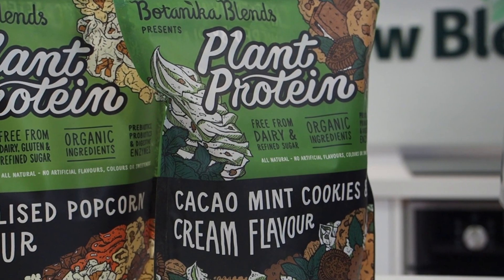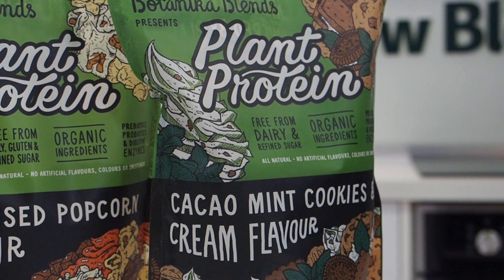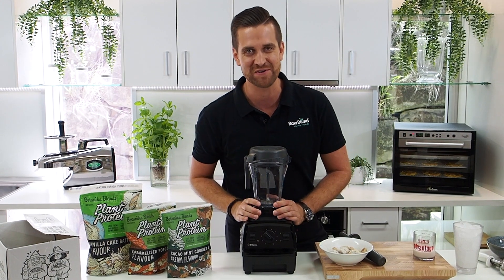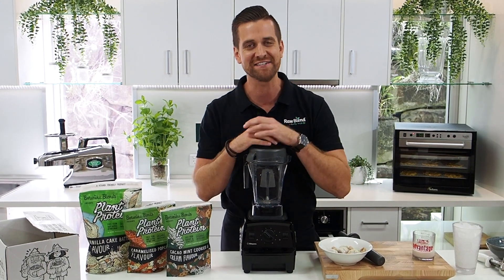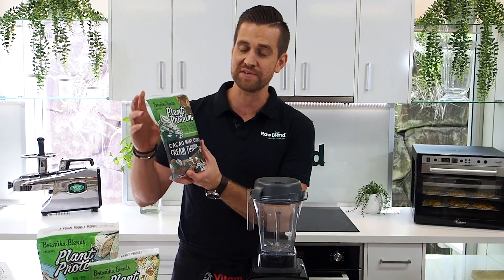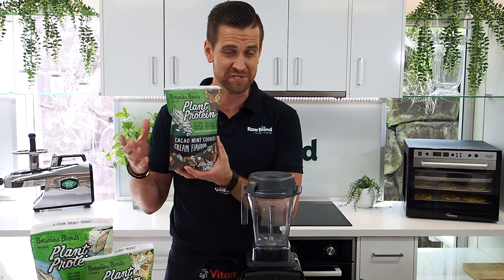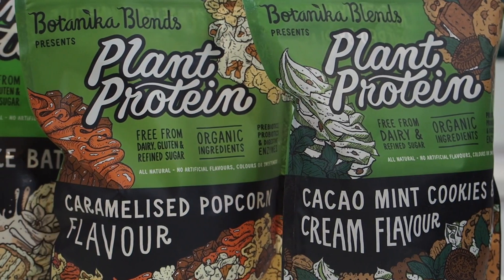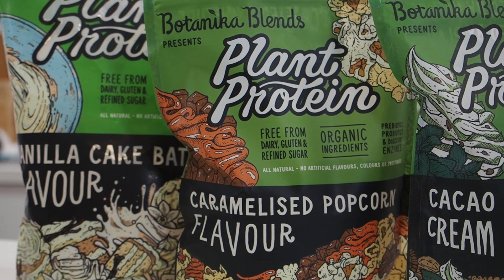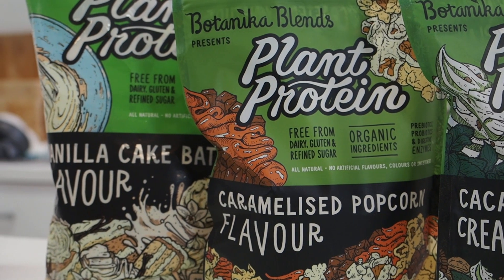Monique, our video editor behind the camera there, she put me onto this amazing vegan protein and I've absolutely been loving using it. So they were good enough to send us some, we thought we'd make a recipe using it. Botanica Blends are an Australian company, they're in Bris Vegas, just up the road from us here. What I love about Botanica Blends products is they're vegan friendly, there's nothing artificial, there's some gluten-free options and also dairy-free.